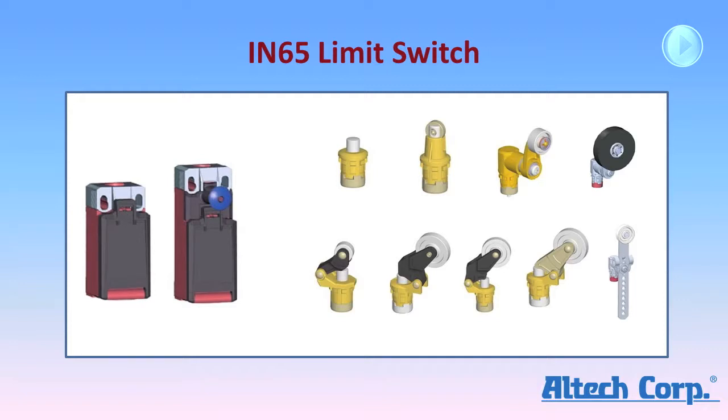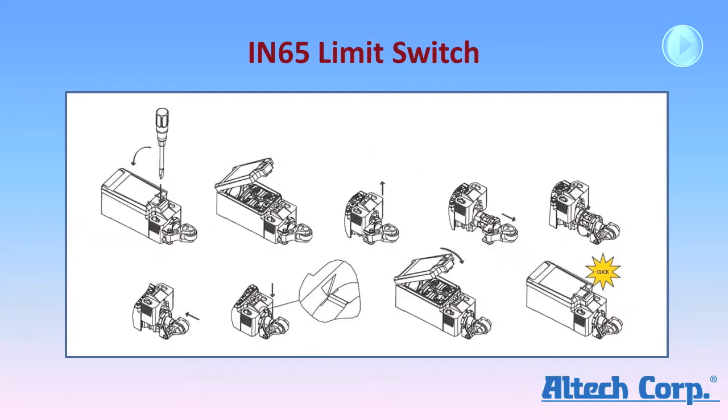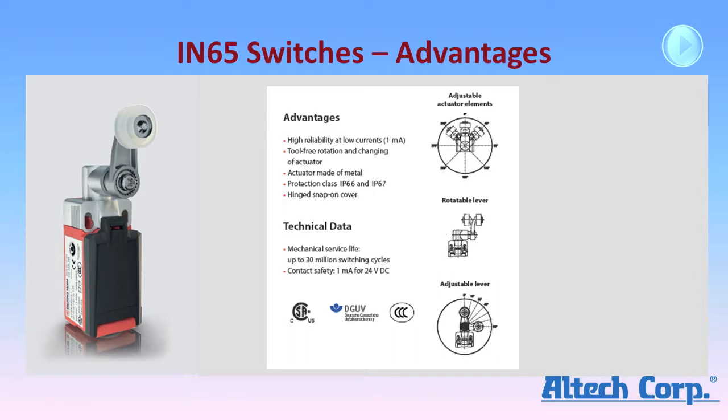The IN65 is a modular system. The switch bodies and actuators can be purchased separately or combined as a complete switch. The actuators are easy to install and rotate into position. After the cover is opened with a screwdriver, no other tools are required. They provide highly reliable switching at currents as low as 1 milliamp.